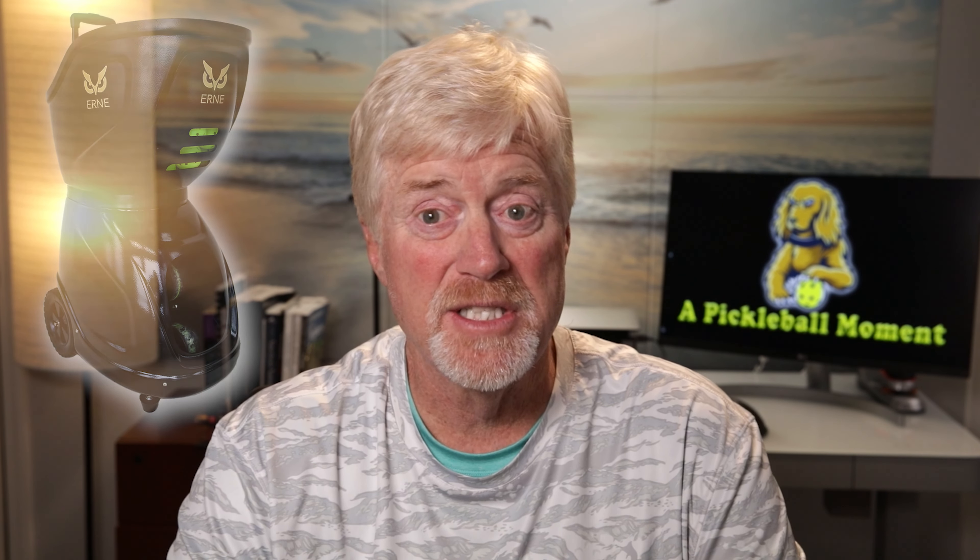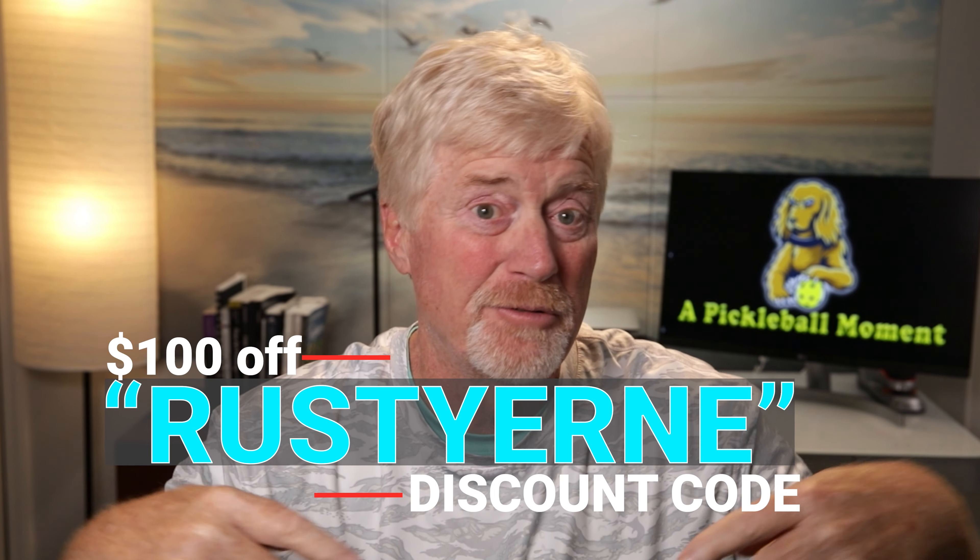Right now I am about a 3.8, 3.9 rating — somewhere around there. I play in local tournaments, goofing around once in a while, but I decided to take the sport a little more seriously. Last week I did a video on the Ernie pickleball machine and did an interview with Dave, who was the designer — a really interesting interview because I was thinking about buying one. While I was up there, I decided to buy one and took it home with me.